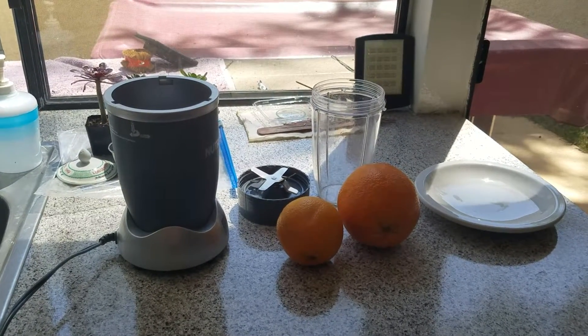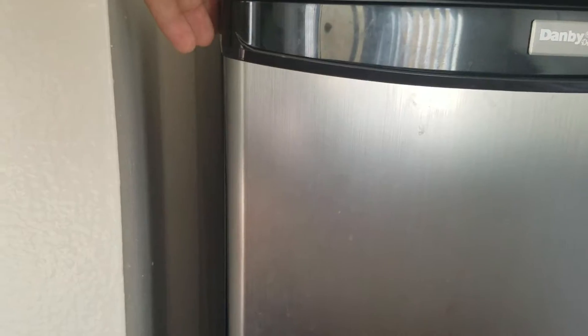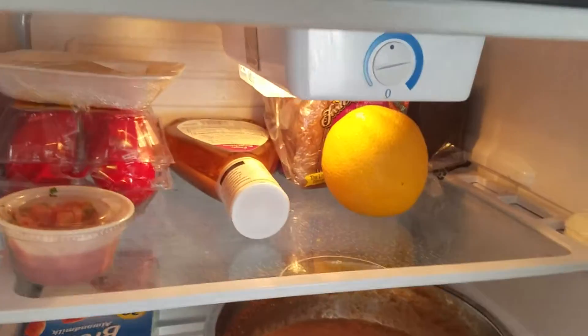Today we are going to make some high quality orange juice for the high quality road trips. First things first, you need to get your orange juice, open it up — boom, got your orange.